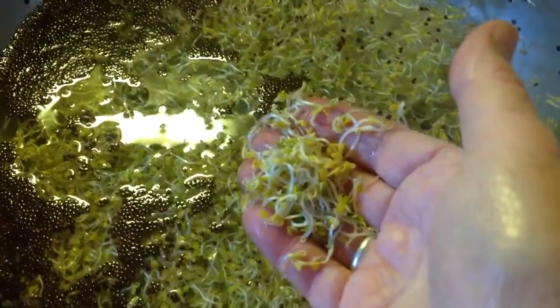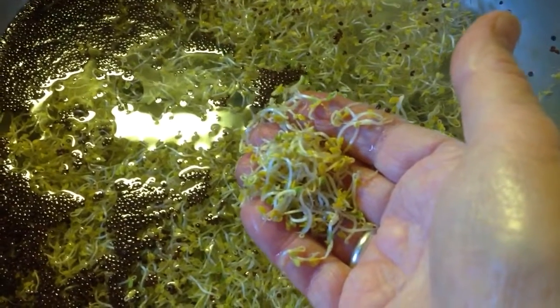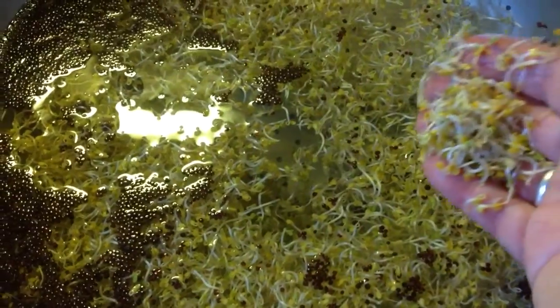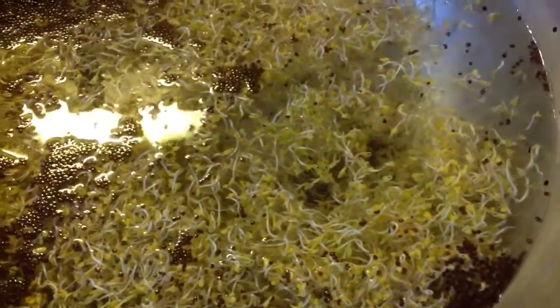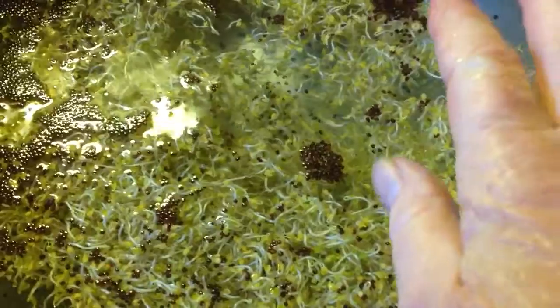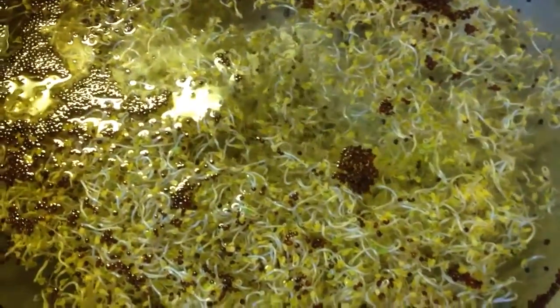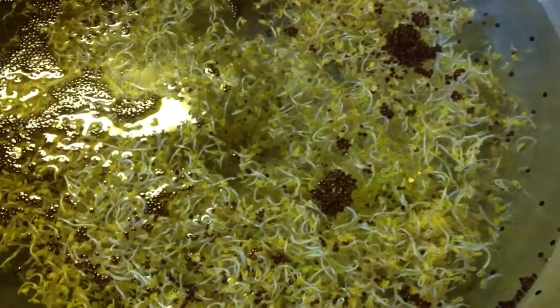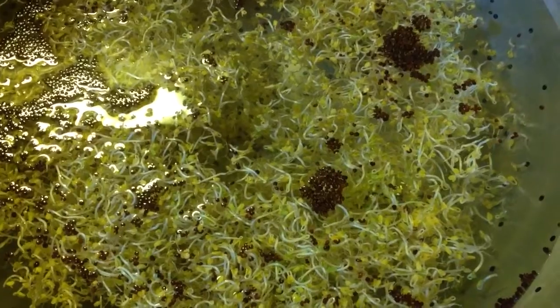This is another step of how I deal with growing sprouts in my own kitchen. This is sitting in a big colander, so once I've sorted through and pulled out all the hulls, I'll lift it up, let the water drain down, and put all the hulls in the compost — so you're not plugging your drain. I hope you enjoy growing sprouts in your own kitchen. Shalom shalom.